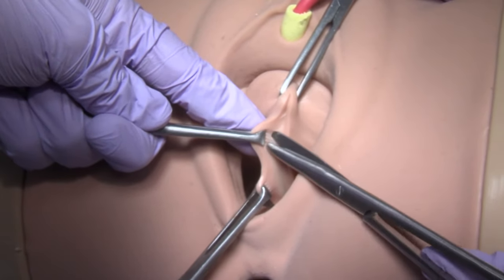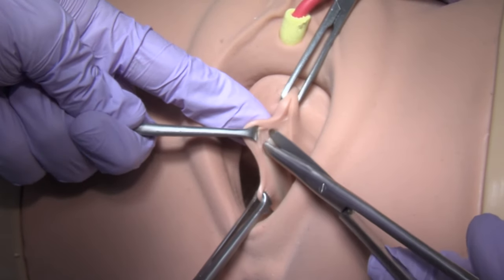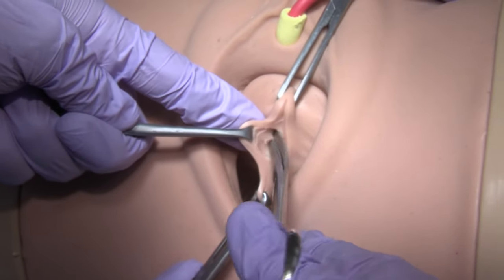Dissect the underlying vaginal muscularis from the epithelium to the margins of the dissection bilaterally.